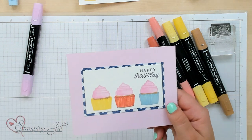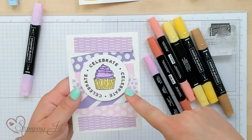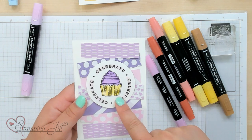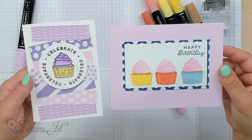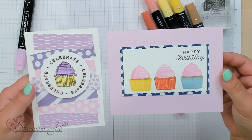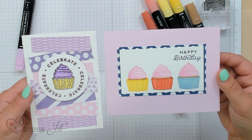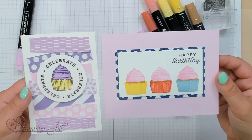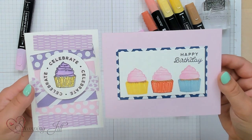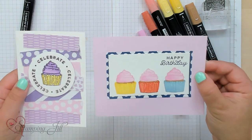When you typically use Stampin' Blends, you stamp in Memento black ink and then color that image in — and this is what it looks like. Super cute, very fun, but you can see the difference. You don't have that black outline color like you do by stamping the image in Bubble Bath, because it gets covered up when using the blends. That's how you get that more watercolor-y look from your blends.